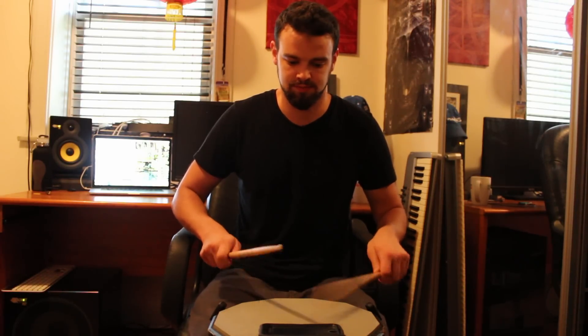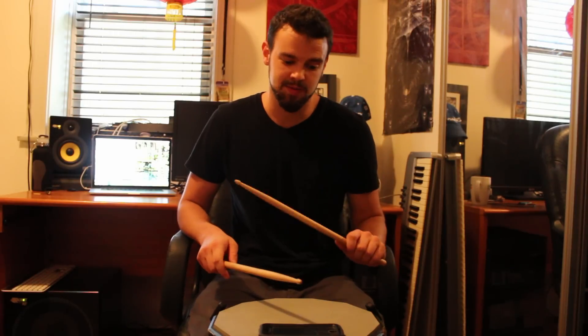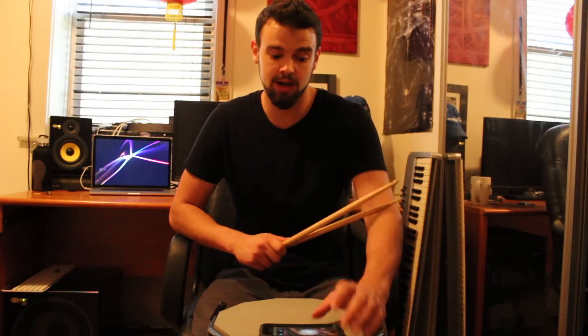Let's go. Try to get each note as even as possible. Playing this without the exaggerated accents will allow you to go even faster.